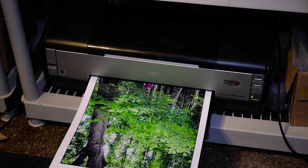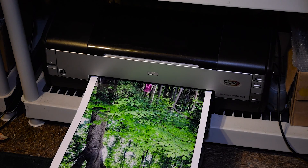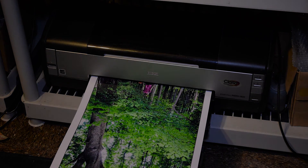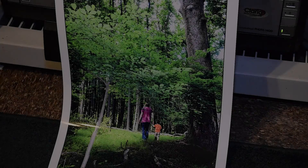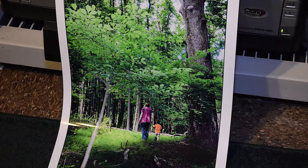I have some refillable carts and I'm going to go ahead and load them with the inks that I normally get from Precision Colors. Everybody raves about the Canon Pro 9000, but the Epson 1400 actually is outstanding. It has the capability of as small as a 1.5 picoliter droplet, which is quite amazing.